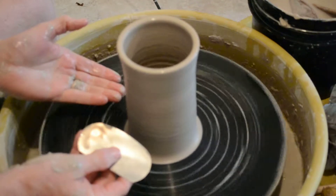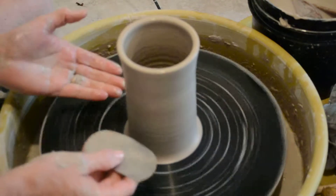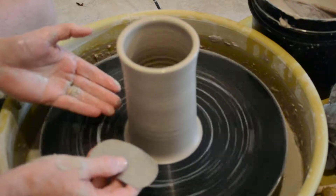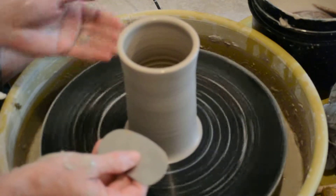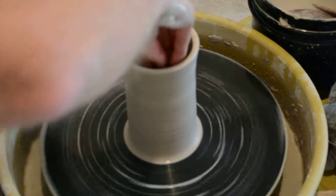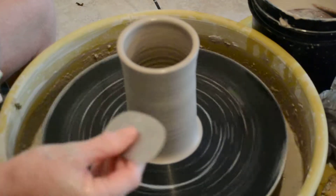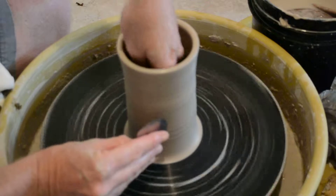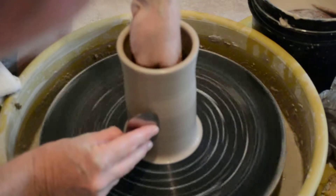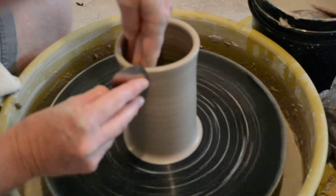Here I have a cylinder, and the cylinder is the most basic form that you start off with if you want to make any form on the wheel. At this point I'm going to take my rib on the outside — I have cleaned up most of the water on the pot, and I don't have a lot of water and slip on my hands. So at 4 o'clock, just like we do when we smooth, I can take this rib and start smoothing it out along 4 o'clock.